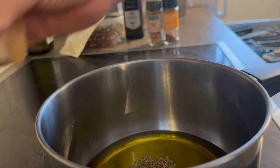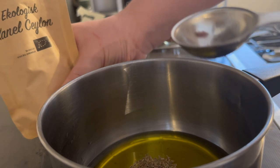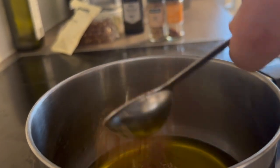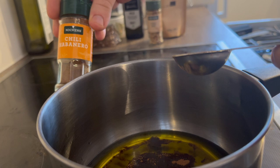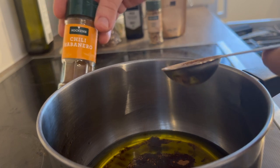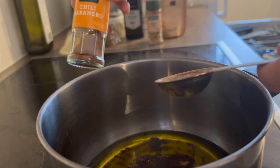After that we need one tablespoon of cinnamon. And now I'm going to use one tablespoon of chili habanero powder. Make sure that it is powder — you can also just use chili powder, but I like this chili habanero powder, so I'm going to use that instead.